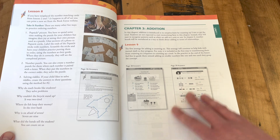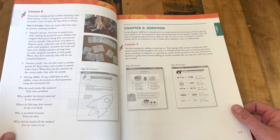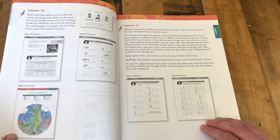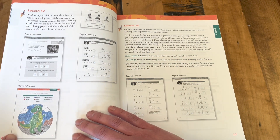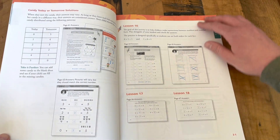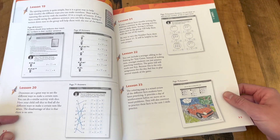Sometimes you think, oh, it's just first grade math, I don't need the answer key. But it's very nice to be able to see how it should look. Lots of activities — every lesson is different, which helps keep the student engaged and interested.